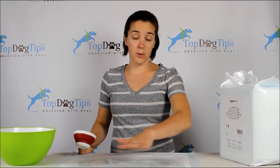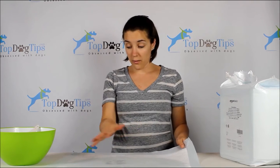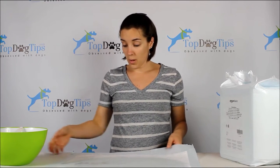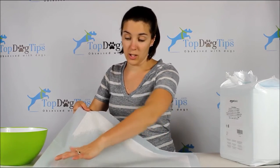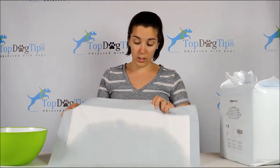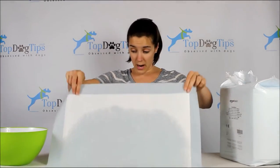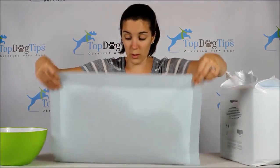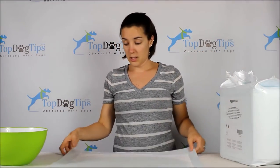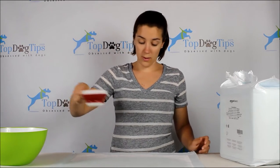Cup two is spreading out fairly well. I do have a little bit touching the edge on one side, and it's touching the edge down here too, but you can see it's still not even touching the barrier in other areas. I have no leaks — let me check over here — nope, no leakage yet. So we will keep going and try cup number three.